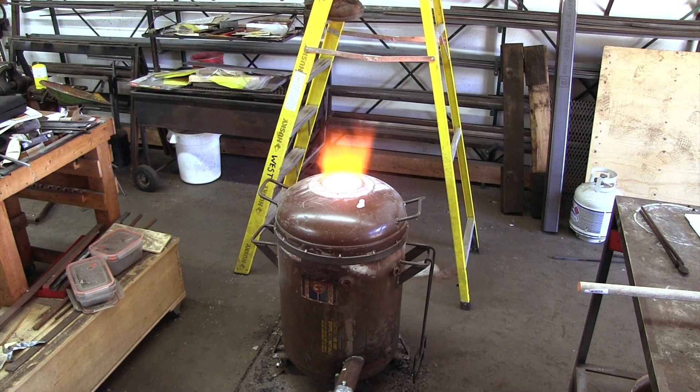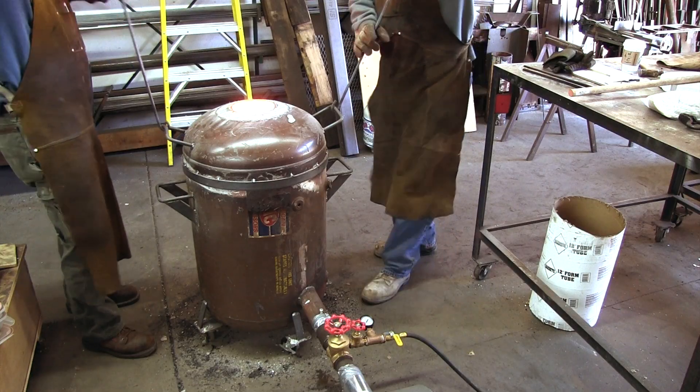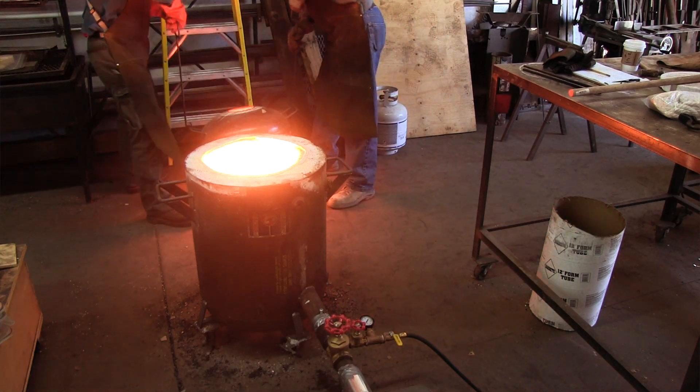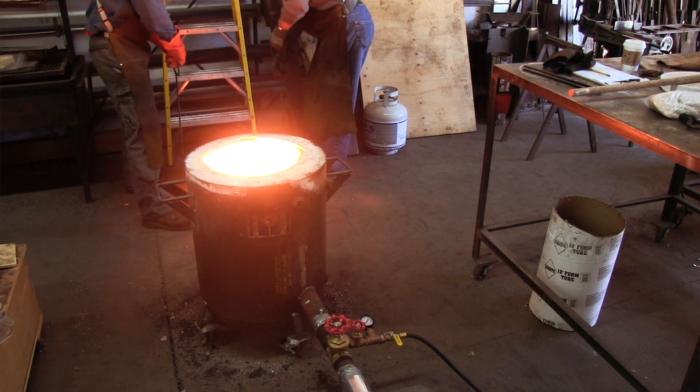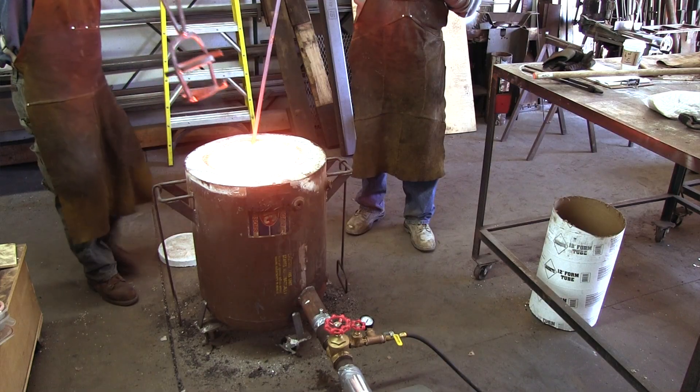We waited till both the cast iron, which melts first, and the 1018 were completely liquid. The fact that the brick on which the crucible was resting crumbled in the furnace meant that we had to remove the crucible while the charge was still completely molten. This was quite exciting.